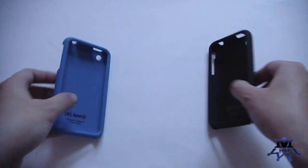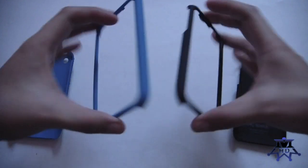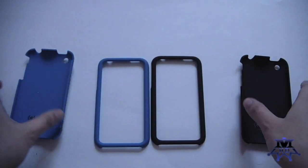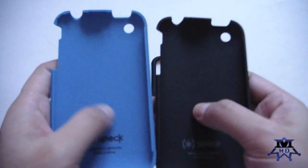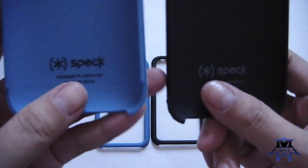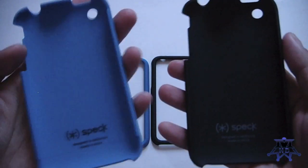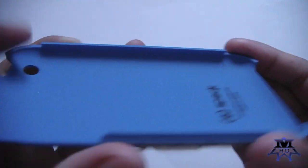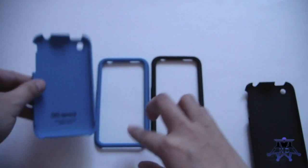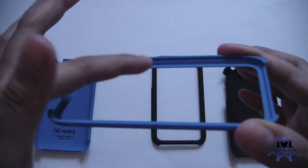Both of these cases are two-piece cases. You simply take the front frame off — both are exactly alike that way. They're pretty flexible but hard plastic. The inside of both cases is the same: it has a nice smooth, soft feeling, like a marshmallow soft-touch feel. It feels really nice and smooth and doesn't seem like it's going to rough up your phone. There are notches along the sides, top, bottom, and corners that line up with the notches on the front frame, and that's how they snap together.